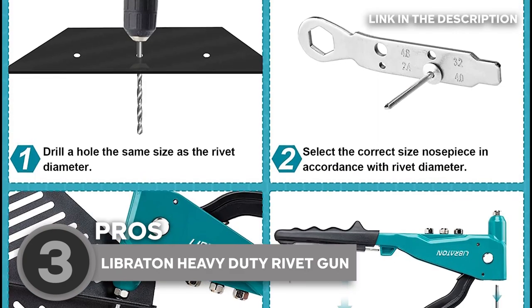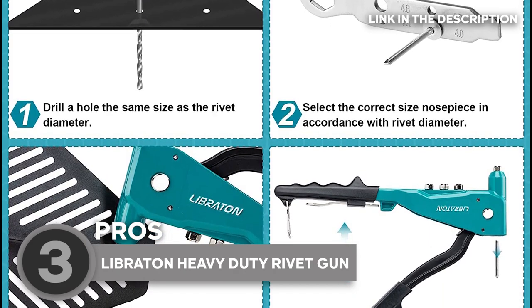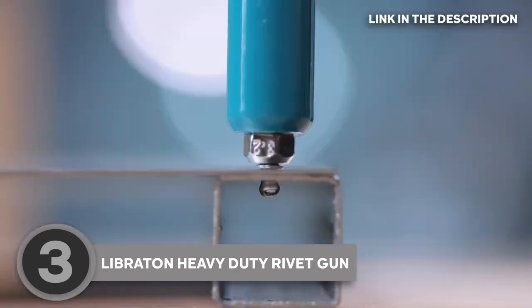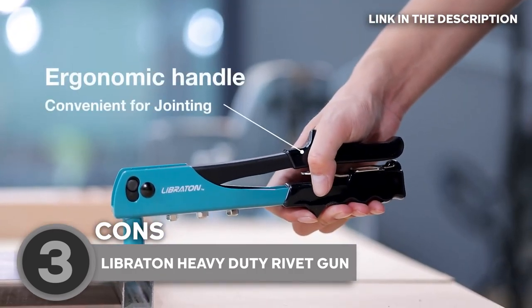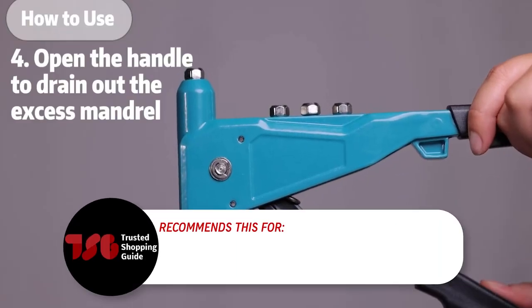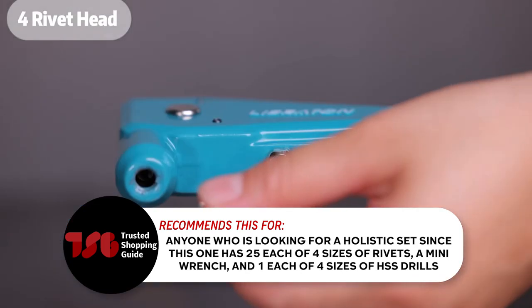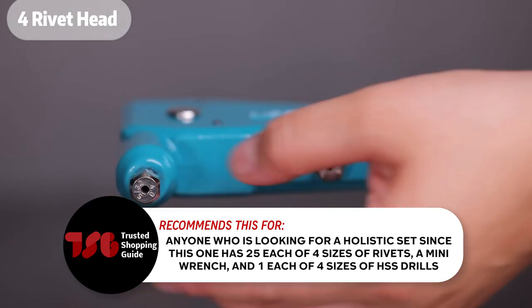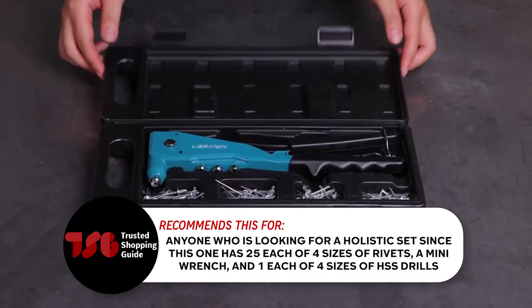Since incorrect size compatibility can get nuts stuck, just be mindful to choose rivets that are the same size as the head. On the less positive side, some customers find that this is not very sturdy, so you might want to work on a level table or chair during use to improve stability. And to make storage simple, a carrying case is provided. The Trusted Shopping Guide team recommends this for anyone looking for a holistic set, since this one includes 25 each of four sizes of rivets, a mini wrench, and one each of four sizes of HSS drills.